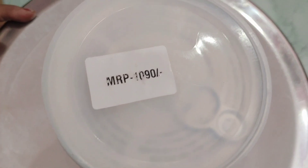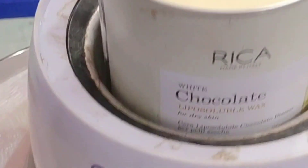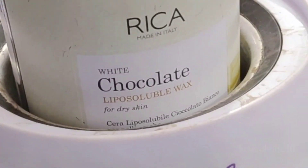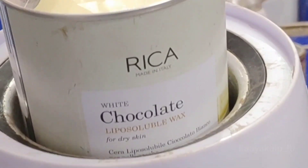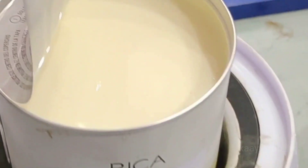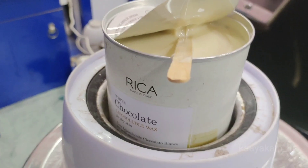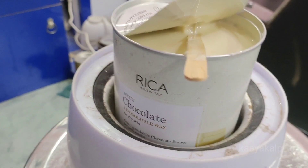Hello everyone, welcome back. Today I am taking Rica Wax — Rica's White Chocolate Wax. After waxing, your hand and leg tanning removal is very good. So if you want to remove tan and get a shine, use Rica Wax.